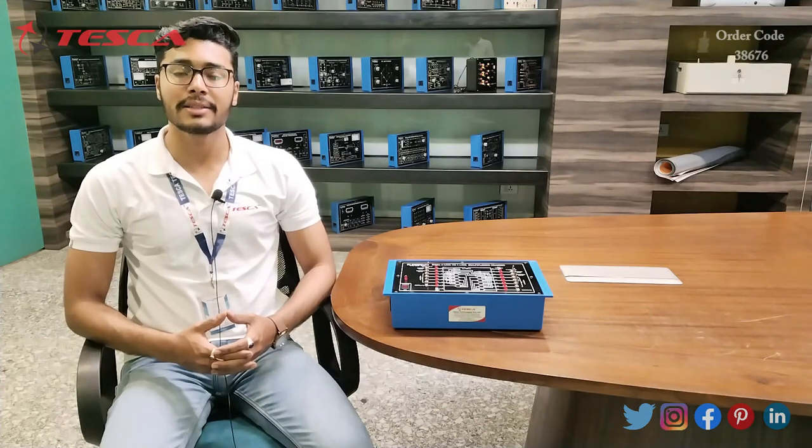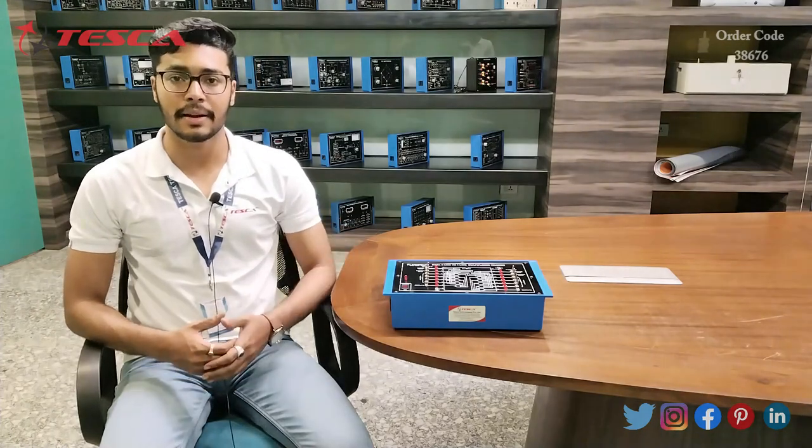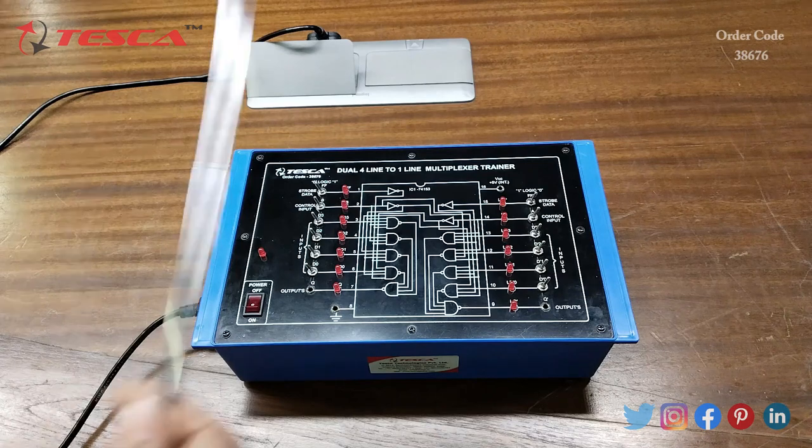Hello everyone, welcome to Tesca Technologies Private Limited. My name is Ashim Dutta and today we are going to discuss about the dual four-line to one-line multiplexer trainer, order code 38676. In this video we are going to discuss about its working.